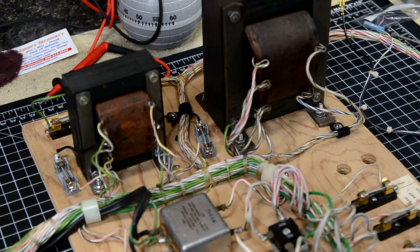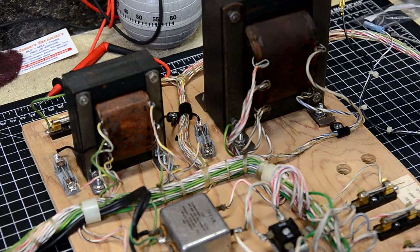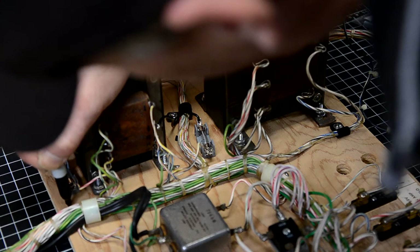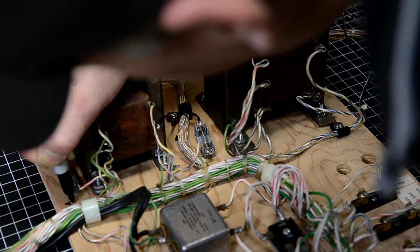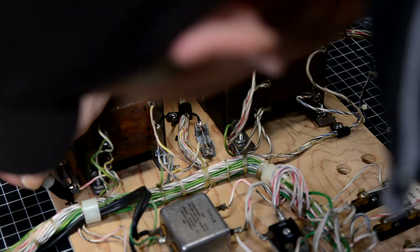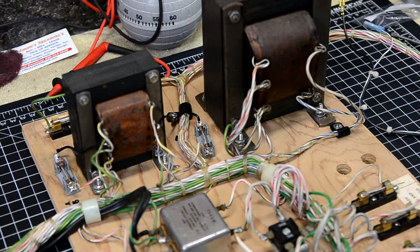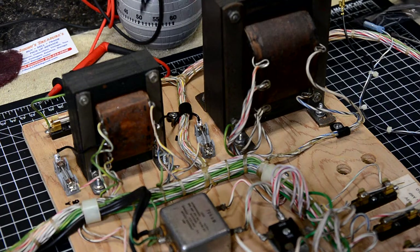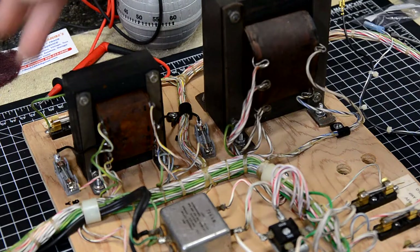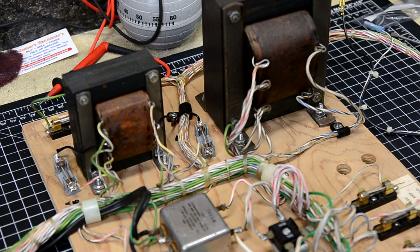I'm going to use a Sharpie and write '1 amp slow blow' next to each fuse holder so the next person who gets this game knows what fuse goes there if it ever blows. The power board is done and came out real good with the added modification. This is ready to go back into the cabinet, but we have one thing to do to the cabinet first. Let's roll the cabinet out into the middle of the garage.